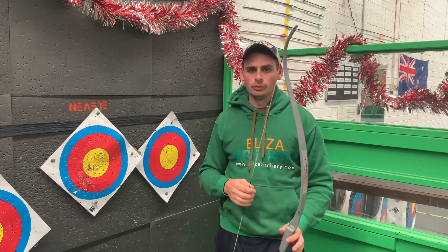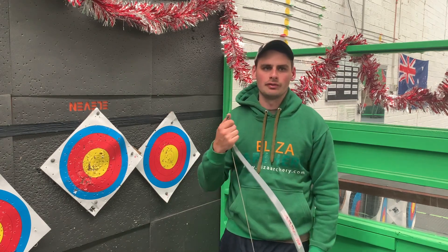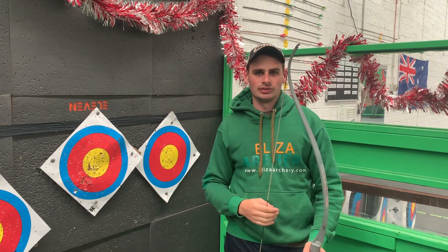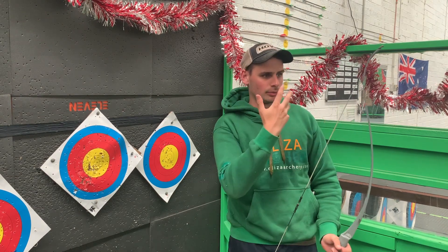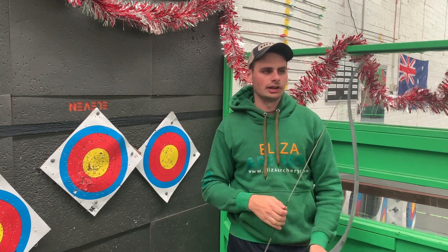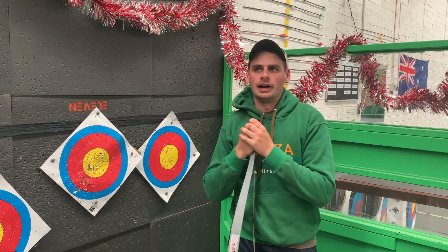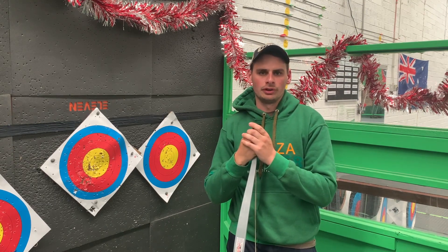You can also shoot with both eyes open. For me, it kind of depends on where I'm shooting and the conditions. If it's really sunny and you've got the sun coming straight in your face and you don't have shooting glasses, it can be beneficial to close one eye so you can squint through the other. But normally I'd shoot with both eyes open.